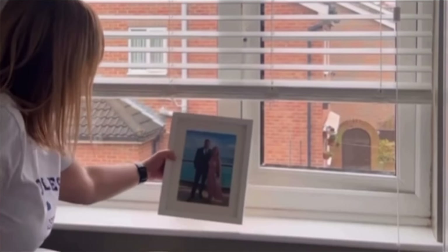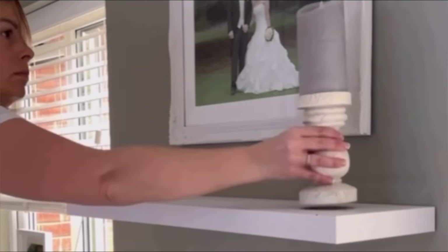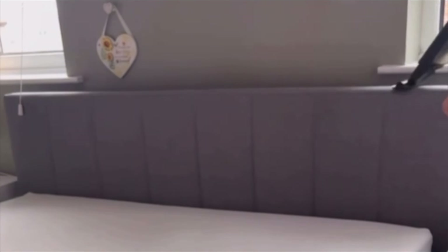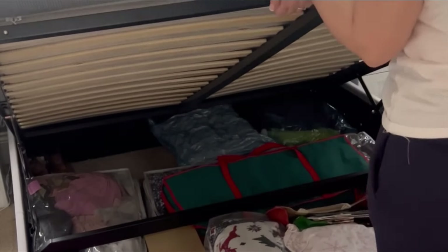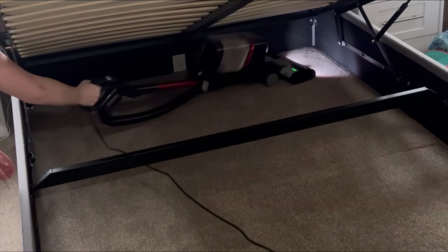I then wipe every individual blind slat using a Zoflora antibacterial wipe. For the windows, in an empty spray bottle I put some washing-up liquid, half water, half white vinegar — spray that on the windows, give them a good wash, then remove it with the window vac. I've dusted all the sills and shelves, cleaned all the light fittings, lamps, and bedside tables using a damp duster from Sheen. Before I started my spring clean, I went around every room and made a list of everything I wanted to do, ticking it off bit by bit. I don't start the next room until the previous one is finished — that's my rule of thumb.